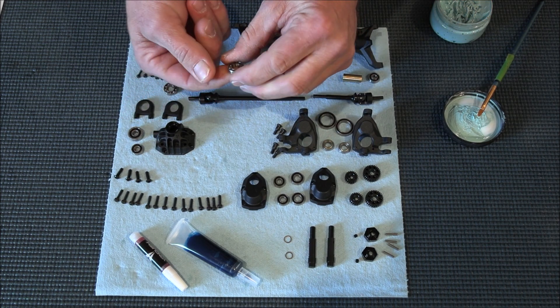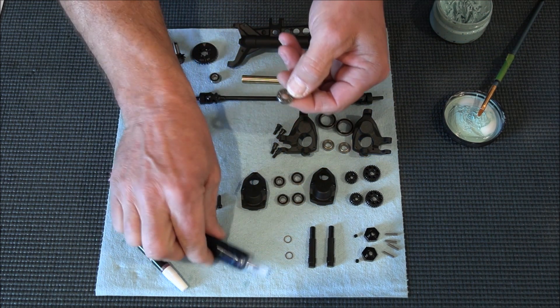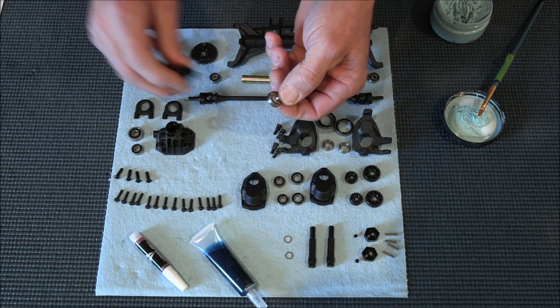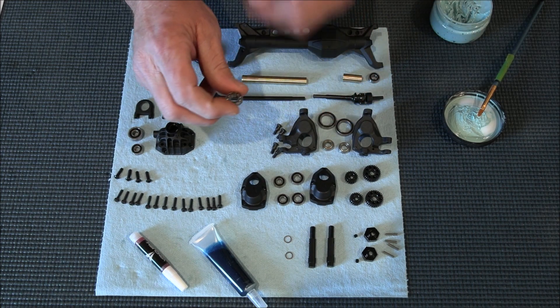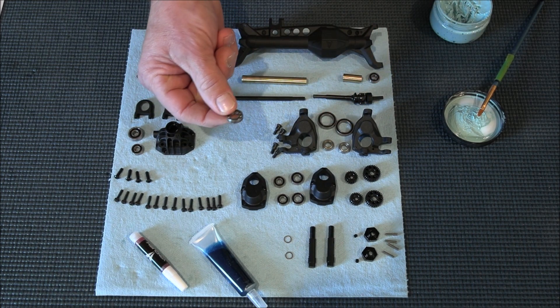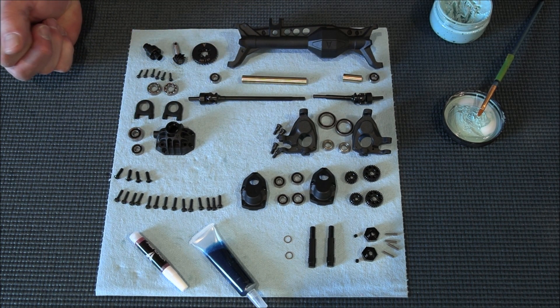So what I like to do with these is go ahead and fill them with grease. If you're using this grease, I'd recommend packing them really, really good. They're going on either side of your spool, which is in your third member. You want everything to be really super smooth, so I would go ahead and grease these. It does not recommend that in the instructions, but I would definitely go ahead and grease those and then you can put it together.